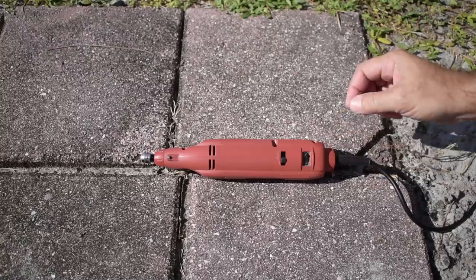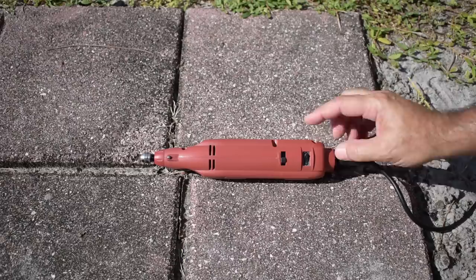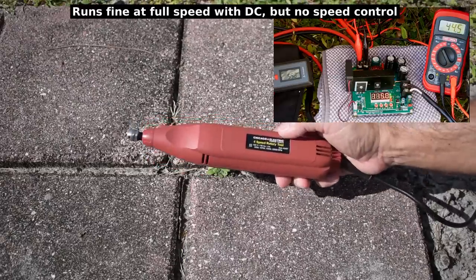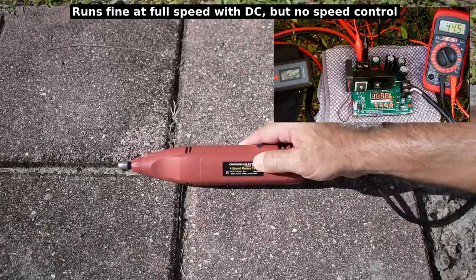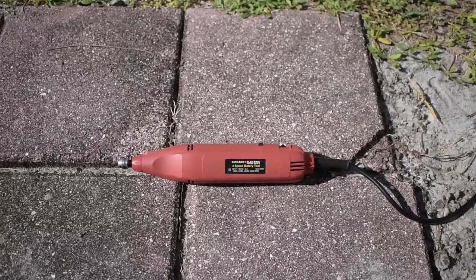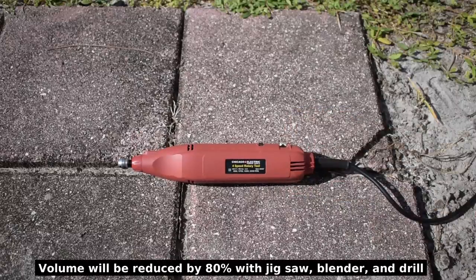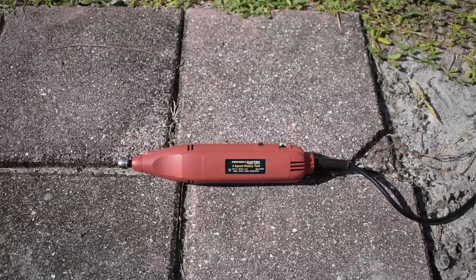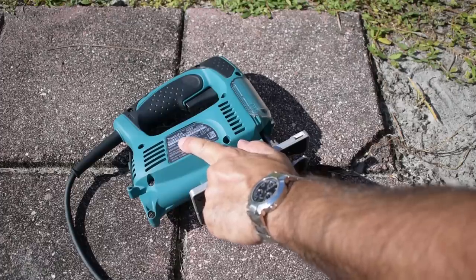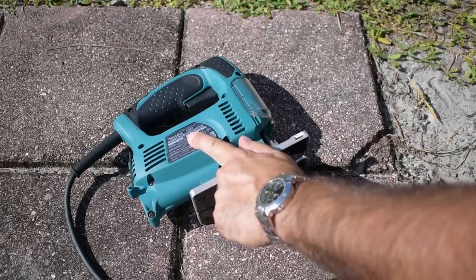This is a 120 volt rotary tool, like a Dremel. It's a universal motor, so it will work with DC. The input current from the panel was 550 milliamps, the voltage was 115, output was 160 milliamps, and the input voltage from the solar panel was 44.5 volts. This tool is rated at 120 volts, 3.9 amps, 50 to 60 hertz.